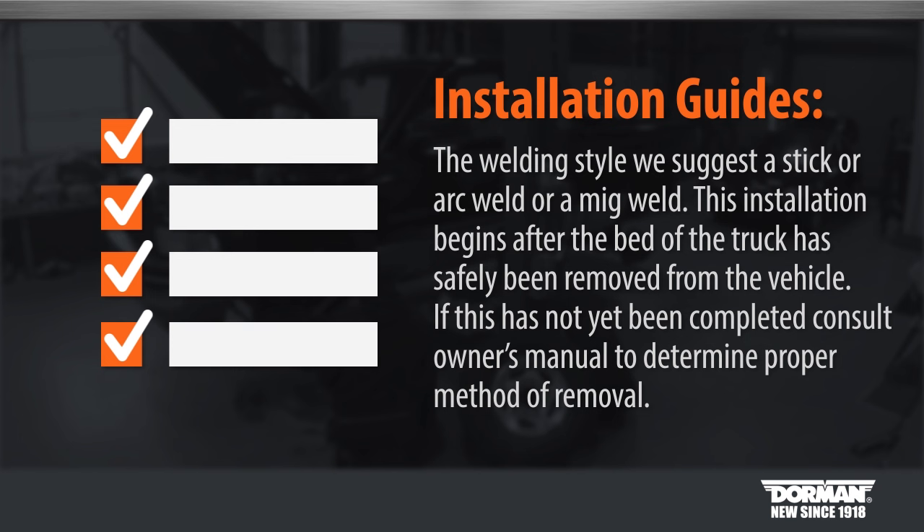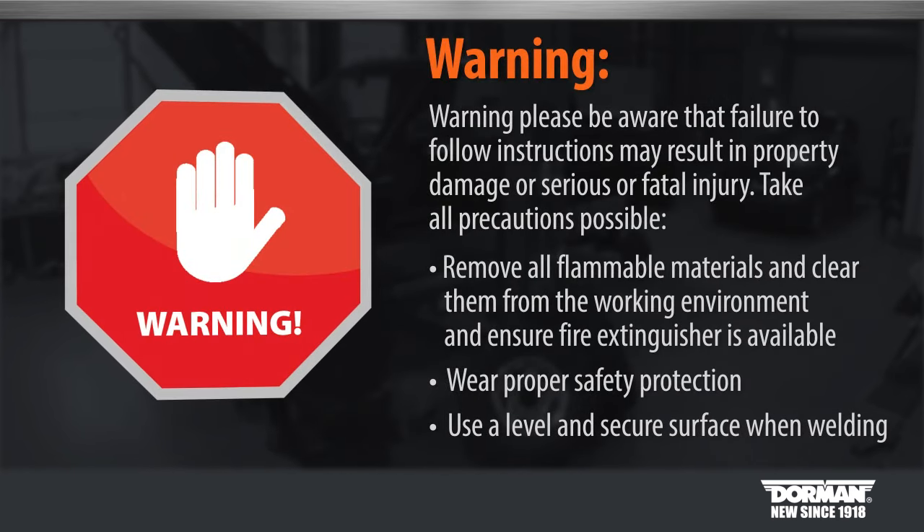This installation begins after the bed of the truck has safely been removed from the vehicle. If this has not yet been completed, consult the owner's manual to determine the proper way of removal. Please be aware that failure to follow instructions may result in property damage or serious or fatal injury.